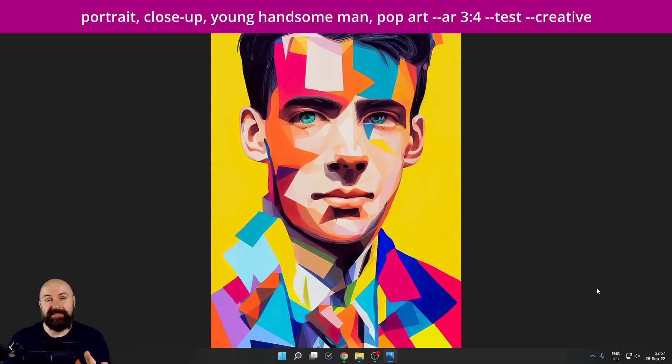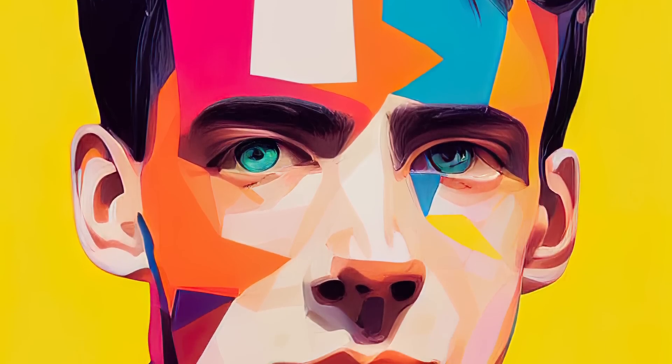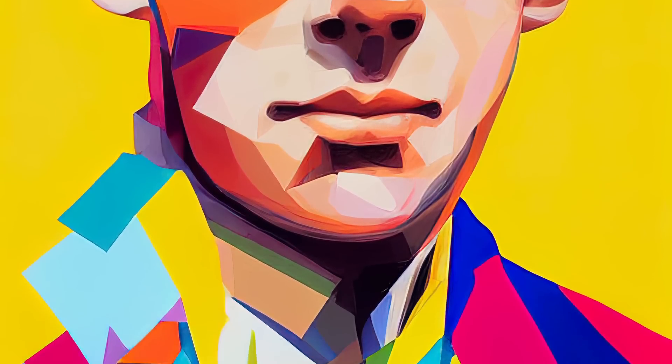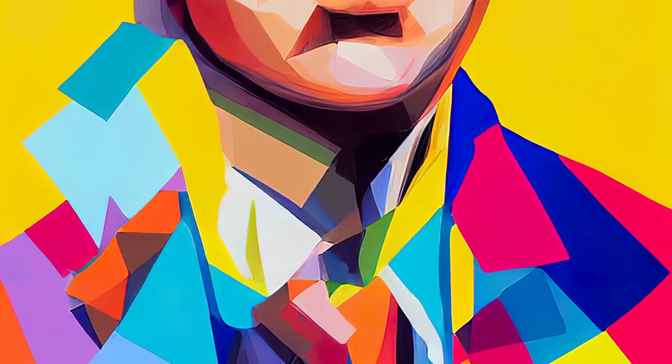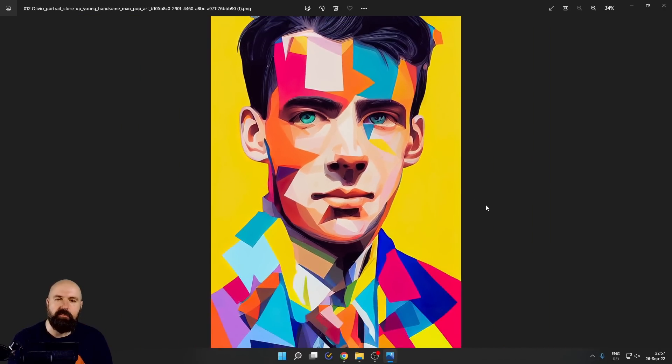Here we have the pop art style. This comes with a lot of variations and it's always really beautiful. You might think this is the same as kaleidoscope, but not really — when you zoom in, you can see it's more of a painting style, a little bit more classic in its artistic expression. The way the colors are used and combined is more loud and more fun — exactly what you'd expect from something called pop.